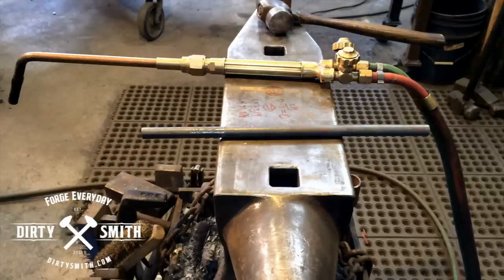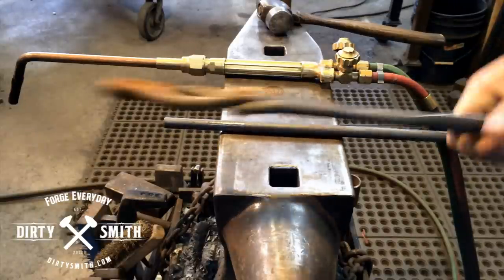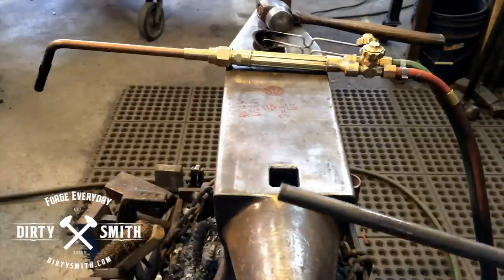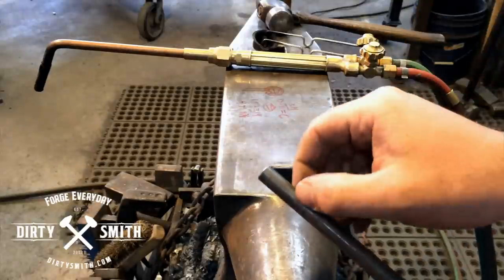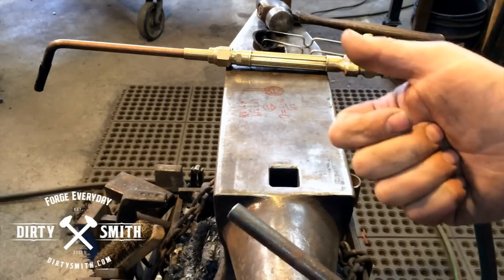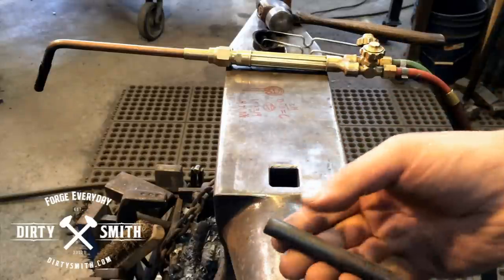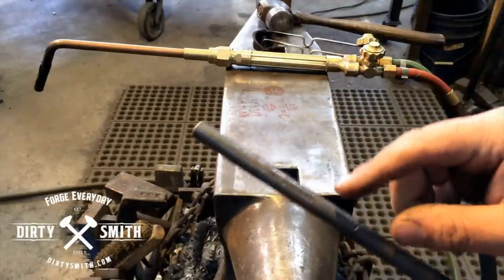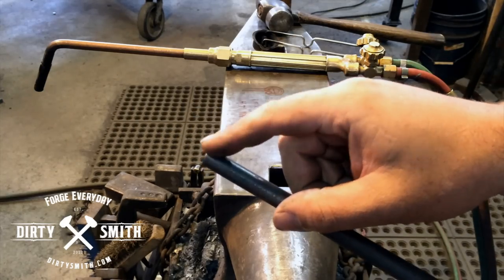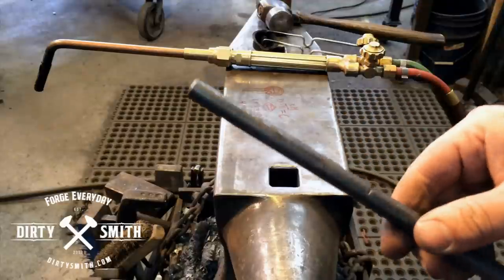I'm using a torch; if you don't have a torch, you're going to have to get real control with your forge. There are only a few things we can do to material: we can forge it — manipulating the mass — we can bend it, we can cut it, and we can weld it. Some guys say twisting — well, technically a twist is a bend; we're bending it on one plane versus another. When you're doing eyes, we're doing controlled bends: a bend at the tip, a bend at the base, and then bringing the two points around. Bend it, don't forge it — we want to bend it.